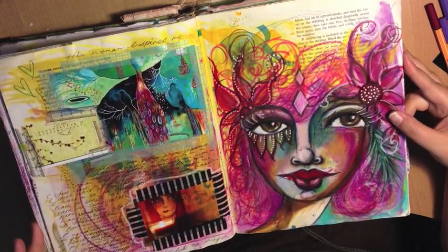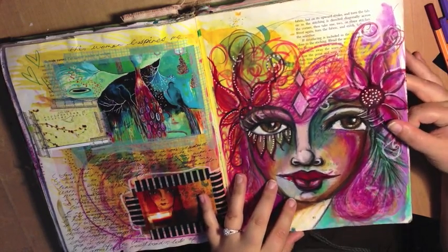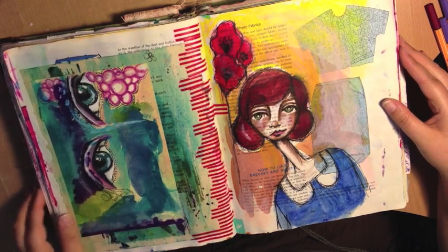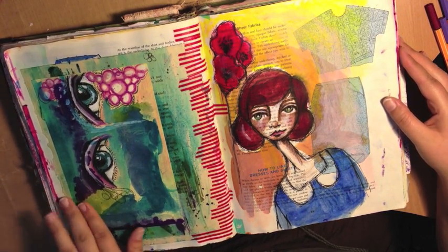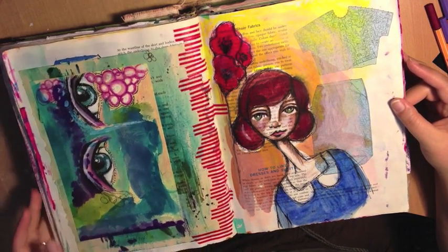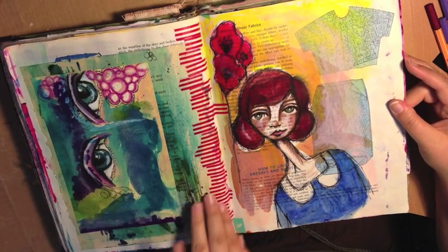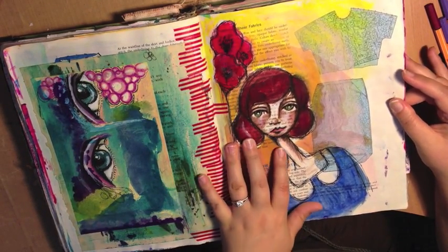Some journaling, some tape, a picture of an old journal page. This is an index card that I was playing with and spilt ink all over, and then I just turned it into a set of eyes — really, really simple. It was a happy accident, basically — a lot of my stuff is happy accidents. Some washi tape, quirky little girl and some flowers.